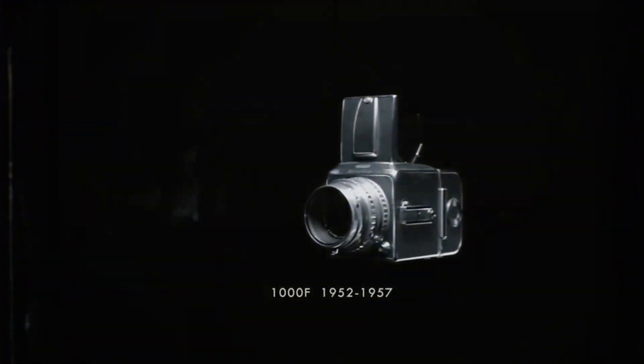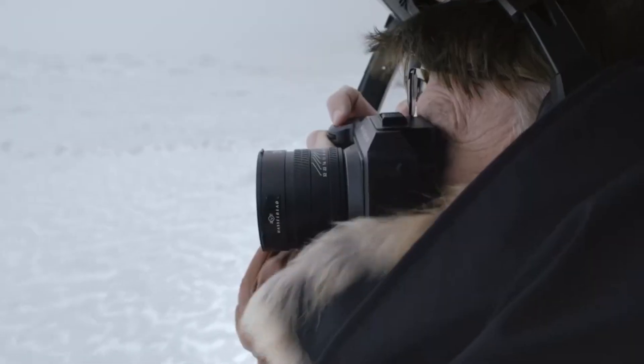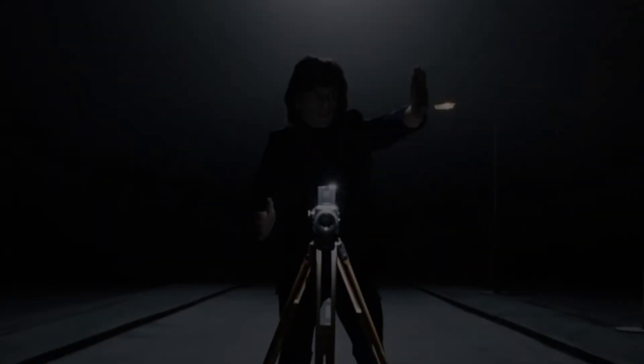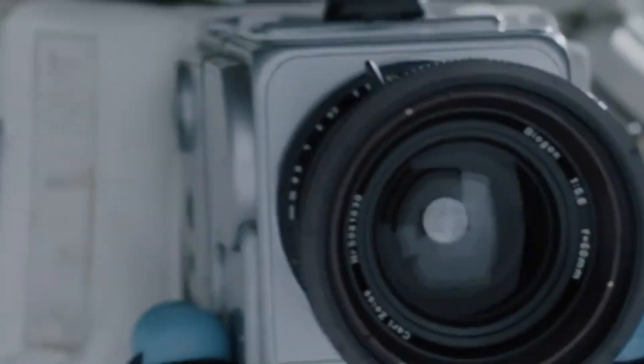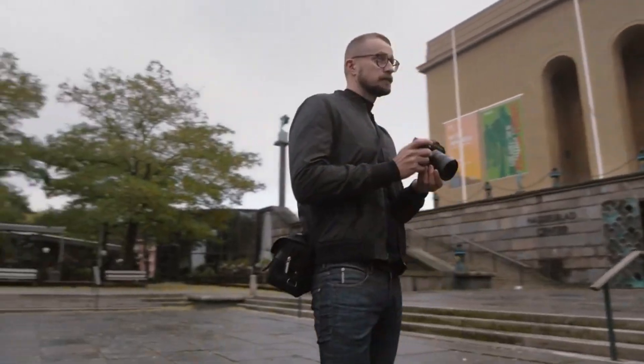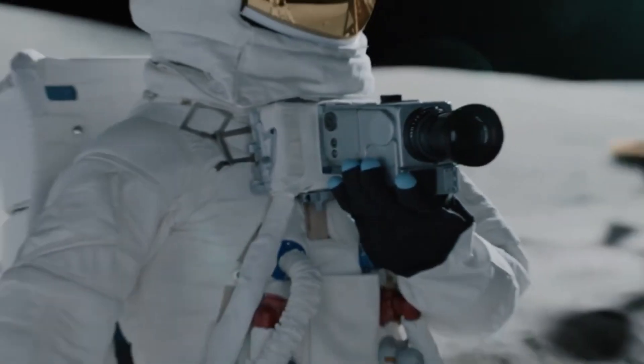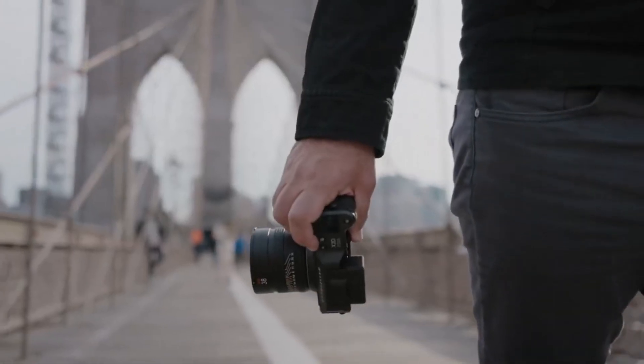In today's review, we're diving into real-world performance, image detail, dynamic range, and how that new 3D sensor actually works. We'll test how it handles in studio and outdoor shoots, see what it offers over the X2D, and break down who this camera is really made for. If you're serious about photography or just love camera tech, this one's worth your full attention.